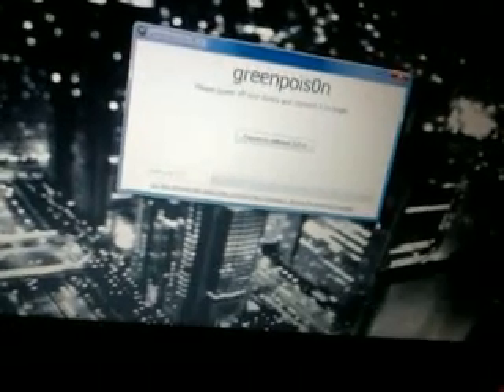Right, here we go. There is GreenPoison — I'll put a download link in the description. Open it up and you should get this. Just leave that, it doesn't matter, and then you click no. There we go. Here is the box you should get — pretty simple.